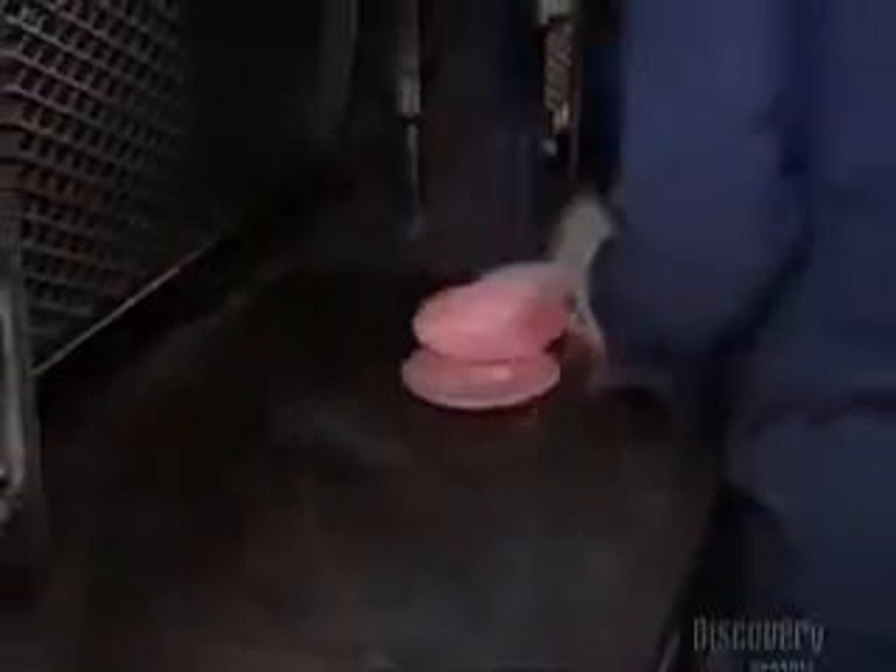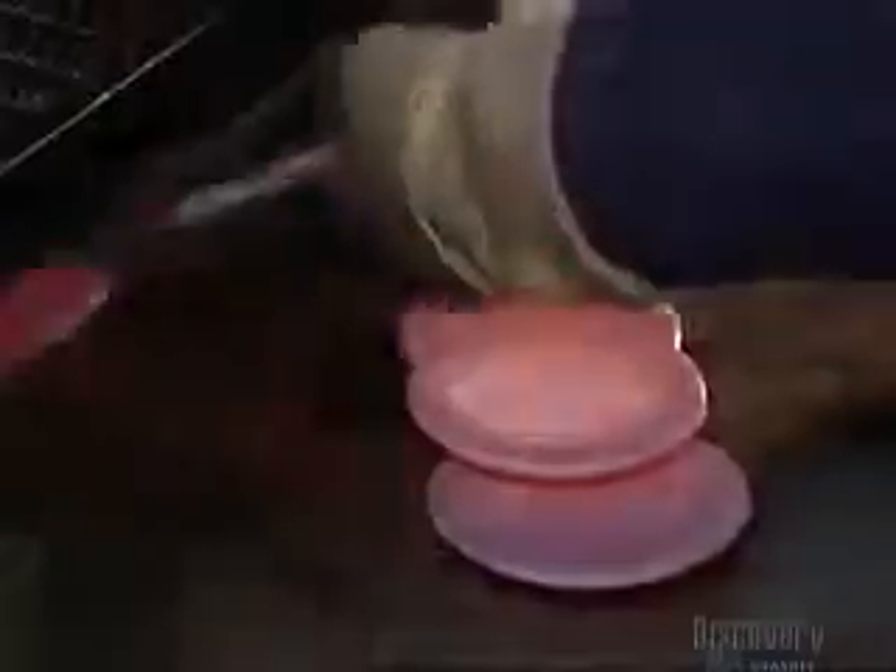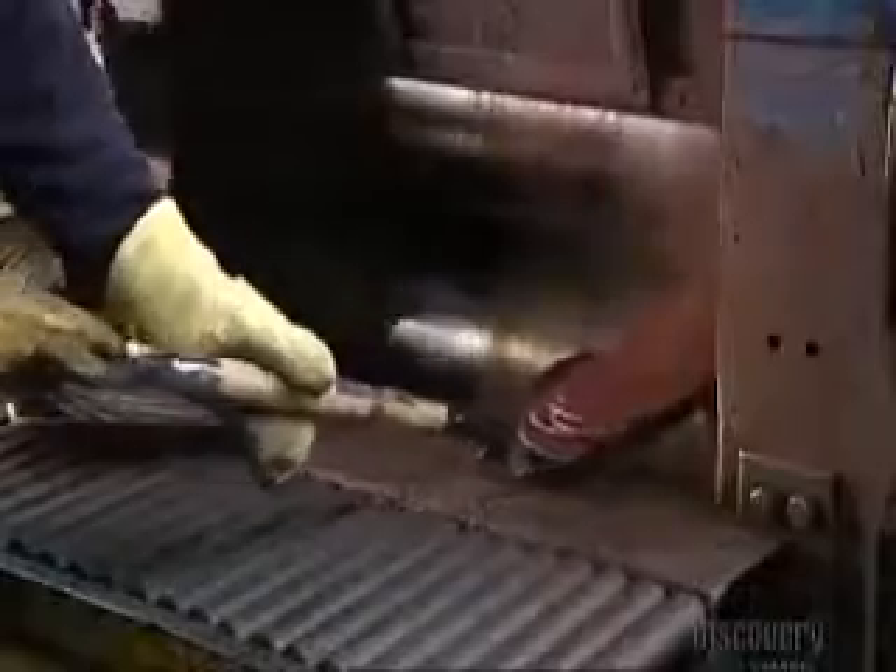815 degrees Celsius heat softens the castings, and then workers shovel them into a rolling mill. It squeezes them between two big metal cylinders, and the effect is the same as rolling out pie crust. The castings become thinner, flatter, and larger.